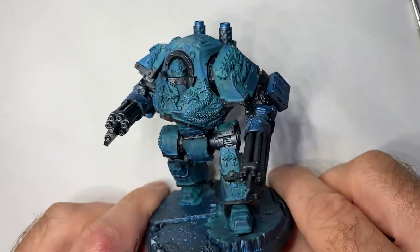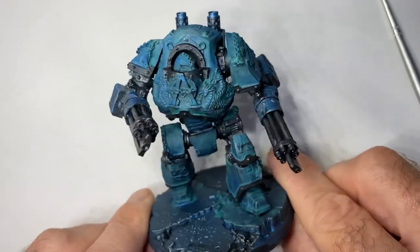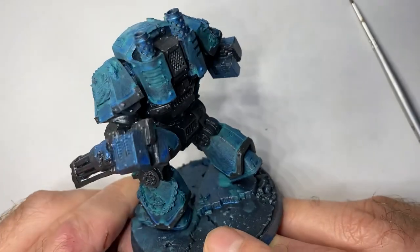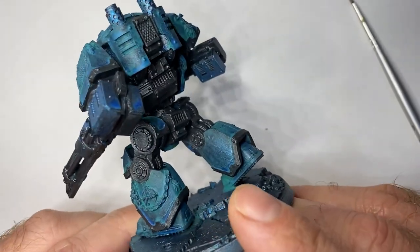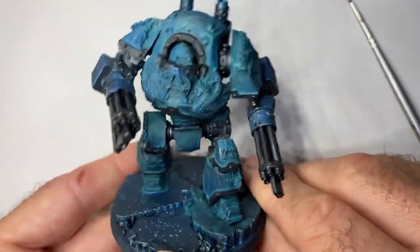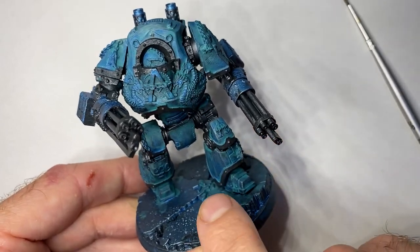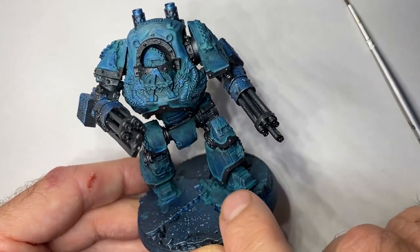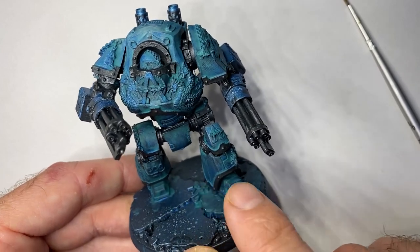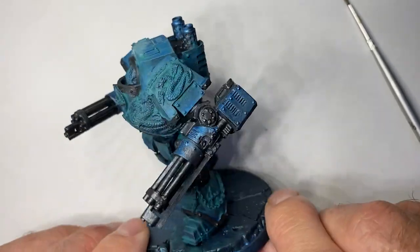We're back with the Alpha Legend Dreadnought that we are doing with oil paint to get the scheme that I've been using for my army. So this is where we're at after about 36 hours. You can see that the colour has become less transparent. You can also see through in areas where you can see the blue underneath, and it's that sort of patchy, shifting colour.